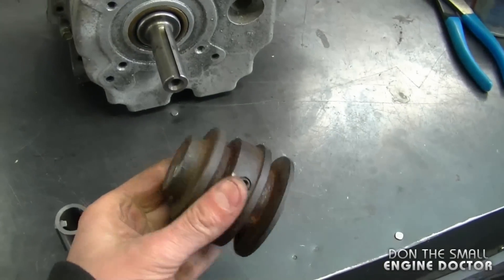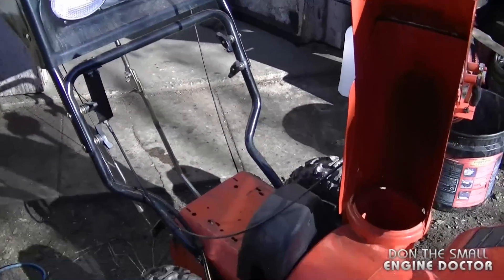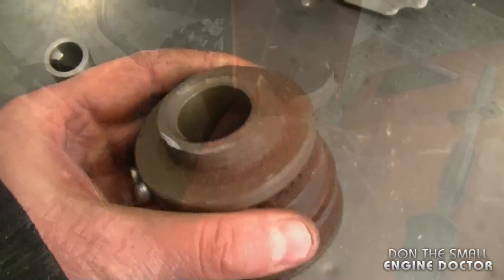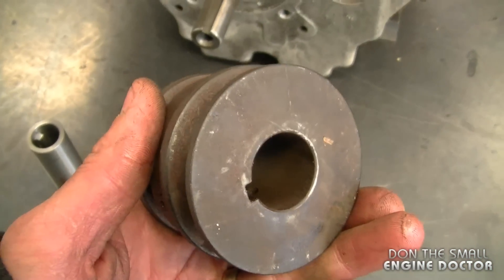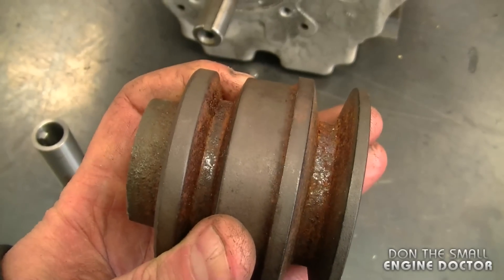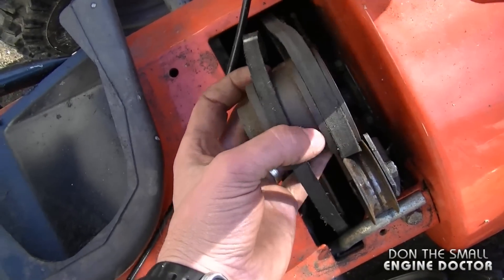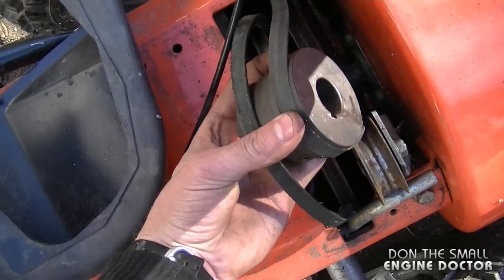The reason I need to put this big pulley on this engine is because I'm installing that engine on this snowblower. This was the original pulley from that snowblower, so I definitely have to use it so that it matches up with the belts. When you replace the engine on a snowblower you want to make sure you keep the same pulleys or have some that are the same size.